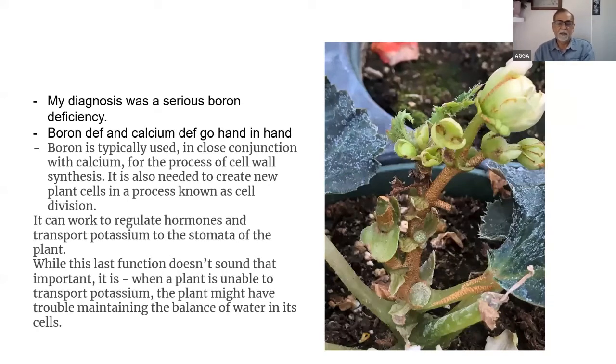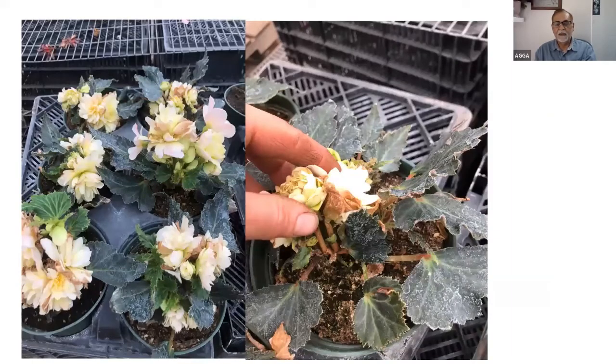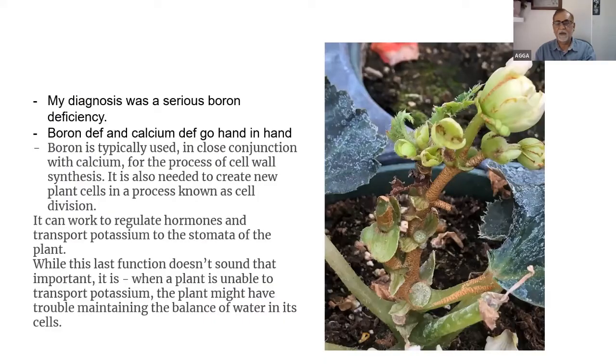The problem appeared to be isolated to begonias — other plants didn't show it. Non-stop begonias didn't seem to show the same problems. One of the diagnostic tests is the corky coating on the stem — this is very common on cucumbers when there's a boron deficiency. The fruit will also show a corky texture because skin cells are unable to multiply. The begonias with the worst effects also showed this corky coating.